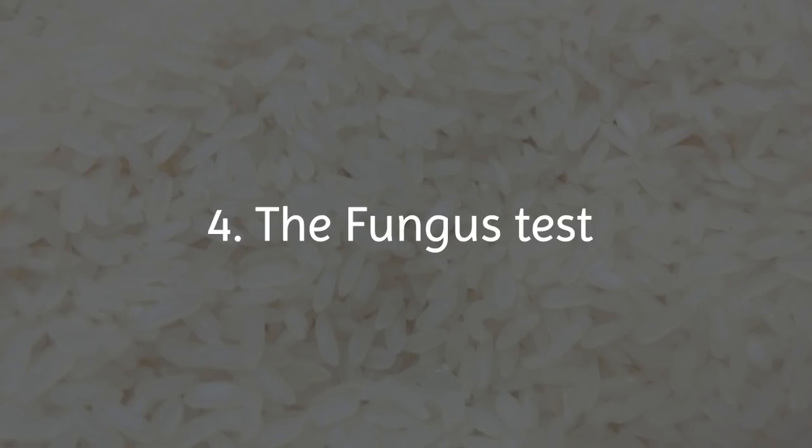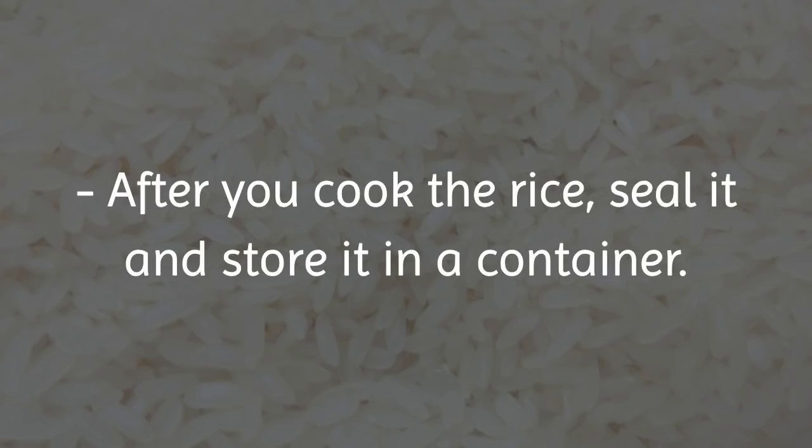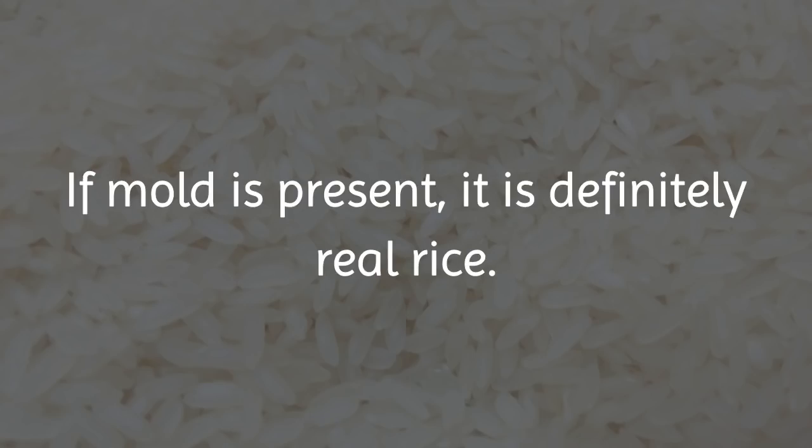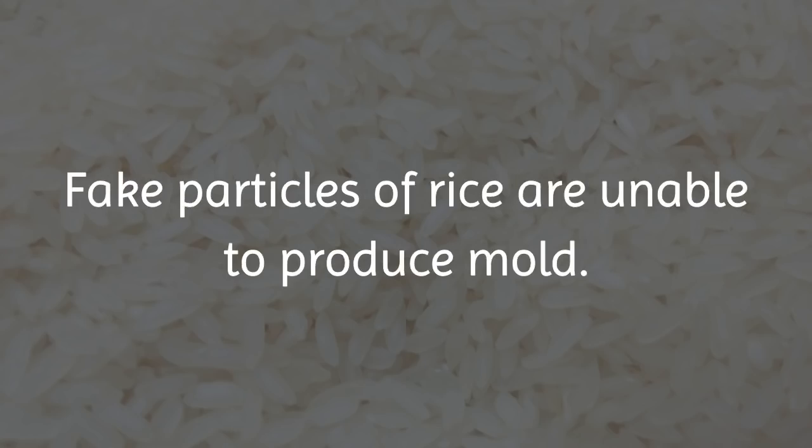4. The Fungus Test: After you cook the rice, seal it and store it in a container. Check it in two or three days. If mold is present, it is definitely real rice. Fake particles of rice are unable to produce mold.